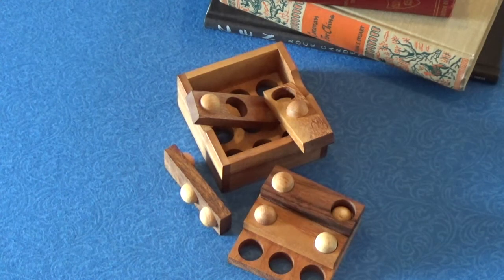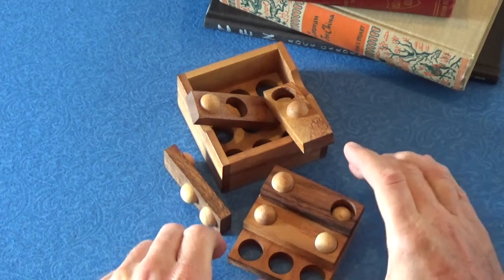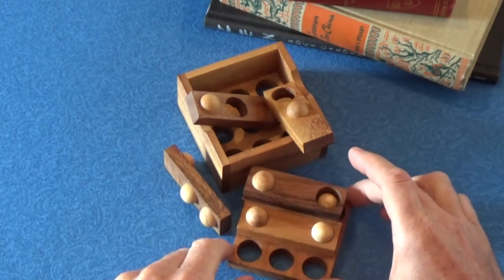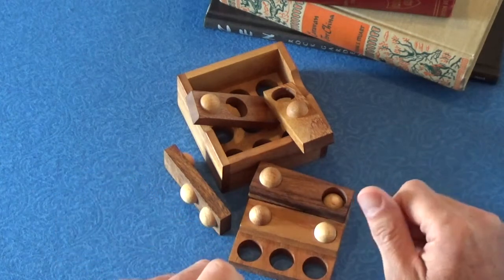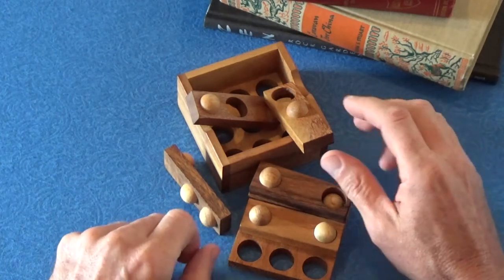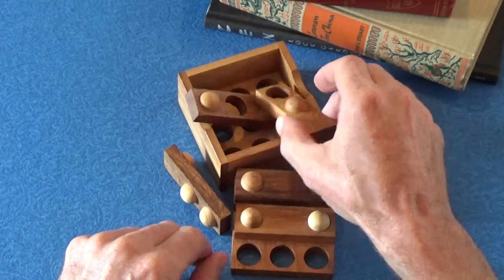Hello and welcome back to 52 Puzzles. Today I'm bringing you another cool puzzle. This is another wood puzzle made by my favorite craft shop down in Florida, Creative Craft House, and this one is called Golf.